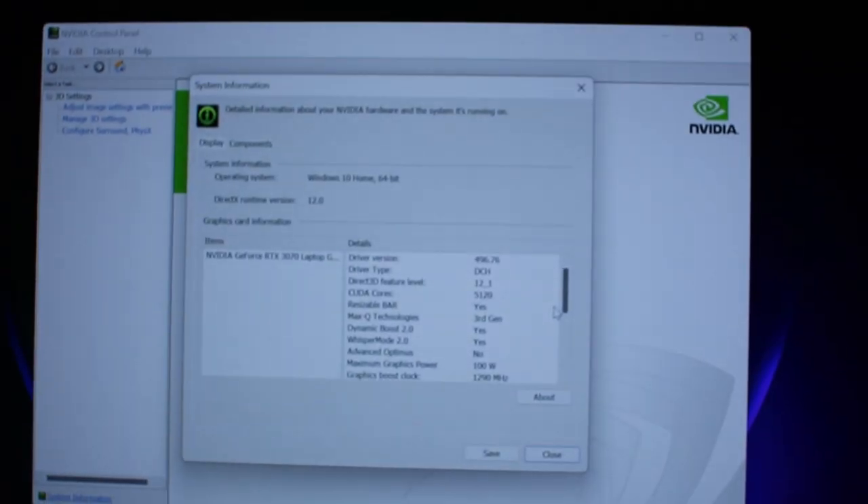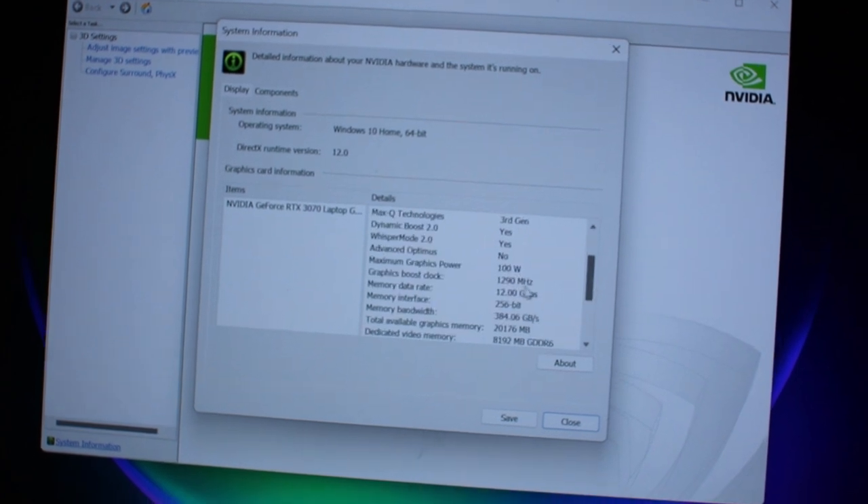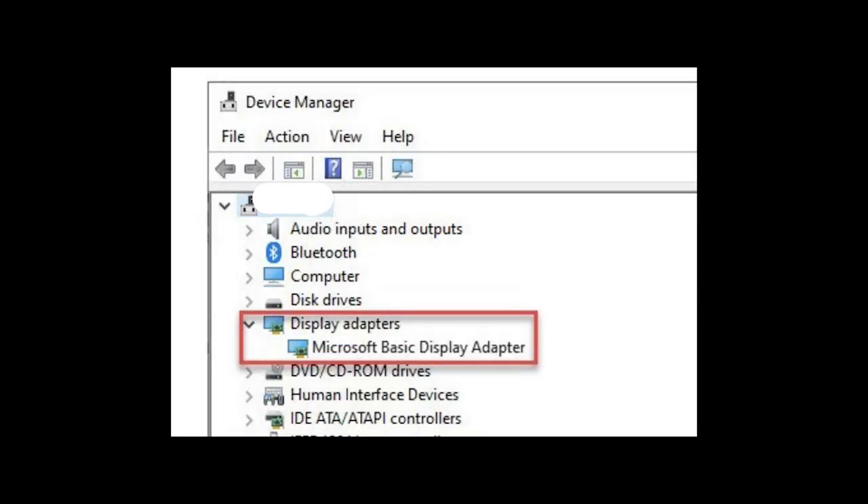After you've rebooted, check your Nvidia control panel and make sure that the new wattage numbers are showing up. If it's not, open device manager and make sure that your Nvidia card is showing up there. If it's not, you might need to reboot a couple more times for it to go through — I've had to do that before. Sometimes it'll show Microsoft Basic Display Adapter. If it shows that, you just need to reboot your laptop again and it should show back up as the Nvidia card.